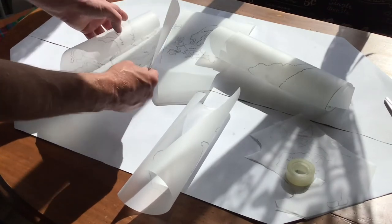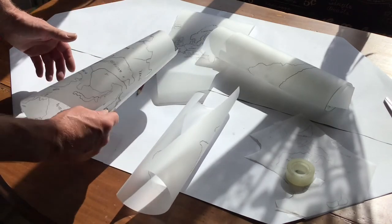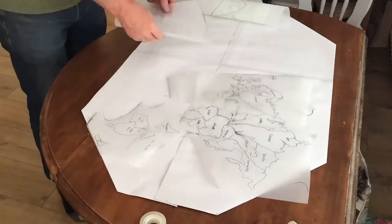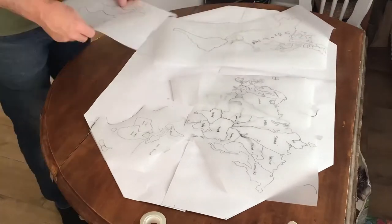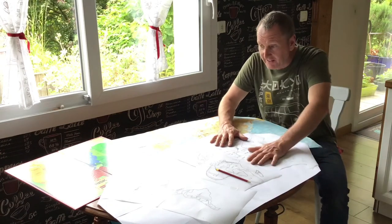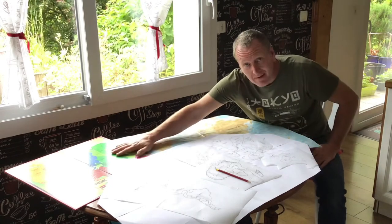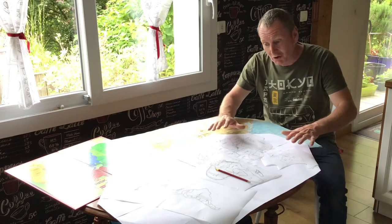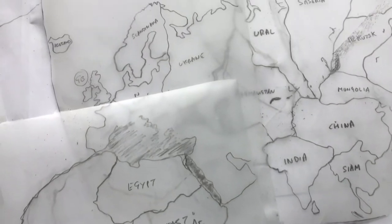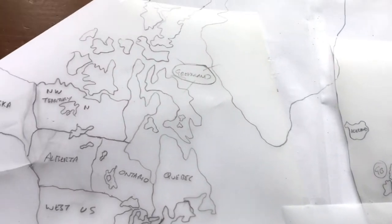So that's all the continents drawn. All I have to do now is rearrange them onto my table and adjust the size if need be. Once I've finished positioning all the continents onto the table, I realise there's quite a difference between the world map and the game board, so I've had to adjust a few things just to make it look better. I'm pretty pleased with how it's turned out.